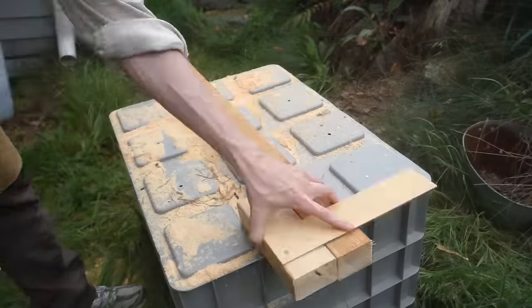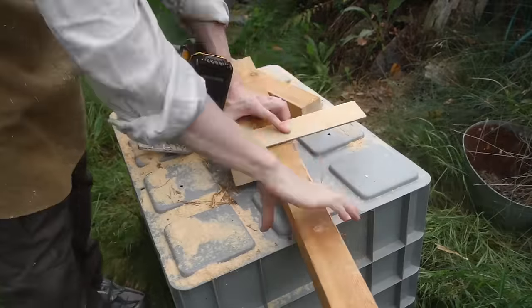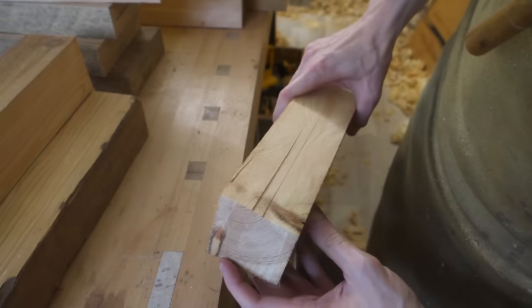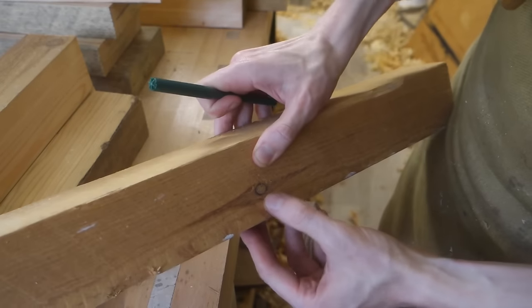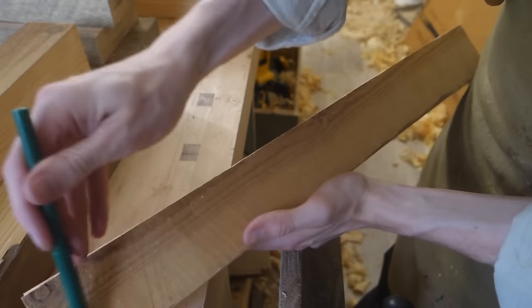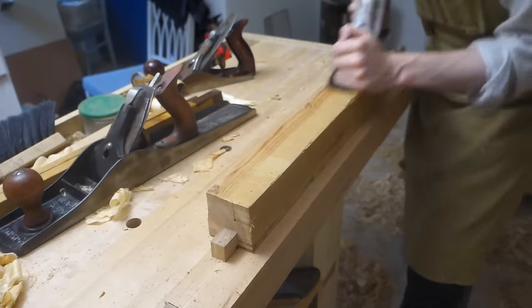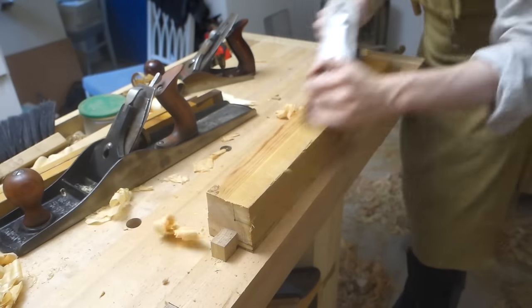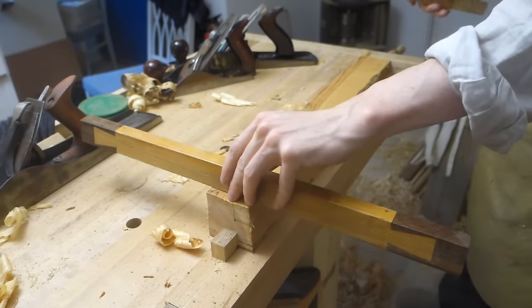I began by rough cutting my pieces, then I went through each one that was going to become a leg, looking for knots and splits and decided how to orient the leg to cut around as many defects as possible. With the placement of the leg inside the blank decided, I planed the two inside faces flat and square to each other.